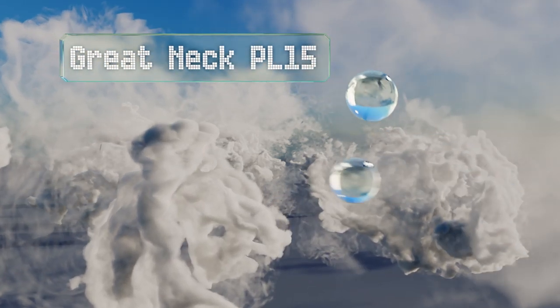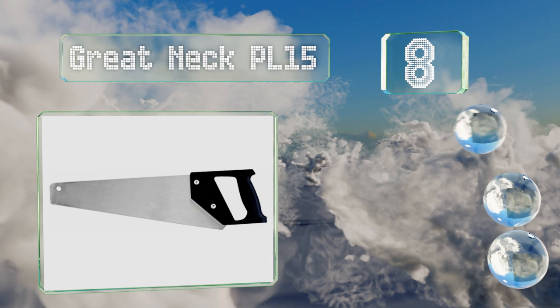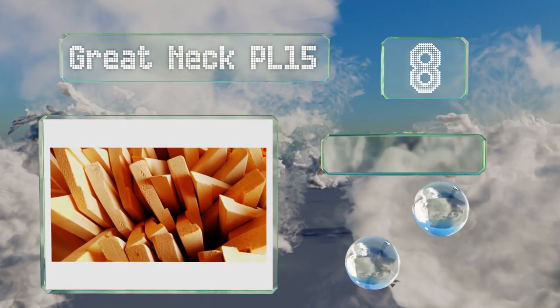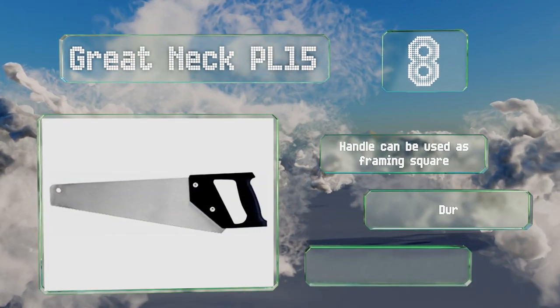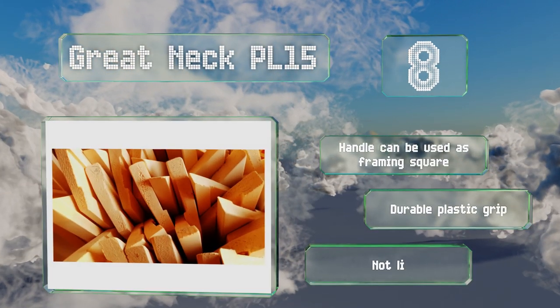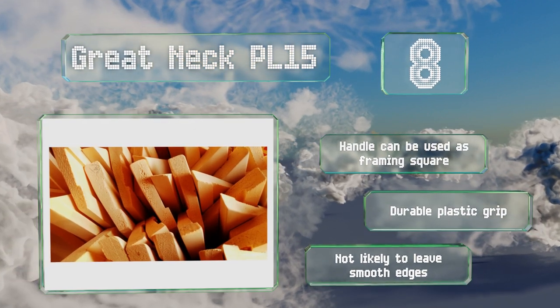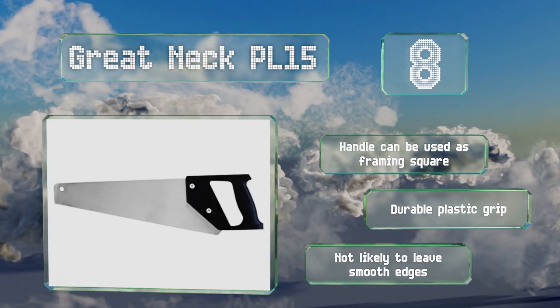Coming in at number 8 on our list, it won't win any awards for beauty, but the Great Neck PL15 is a low-cost, high-performance model that's more than capable of meeting most DIY needs. It's small enough to fit in many toolboxes, but it won't take up much wall space if you decide to hang it instead. The handle can be used as a framing square, and it's equipped with a durable plastic grip. However, it's not likely to leave smooth edges.